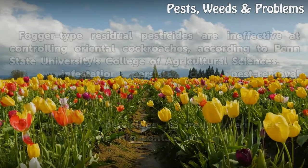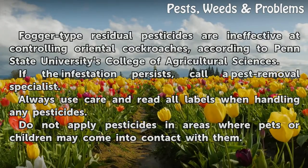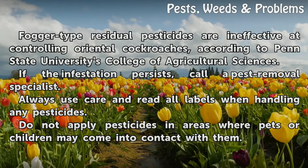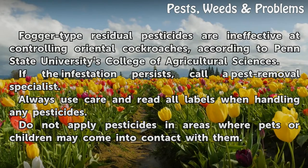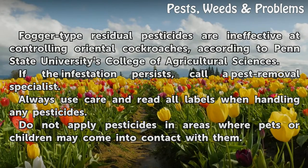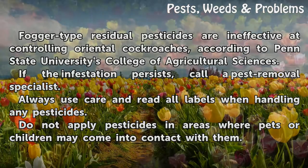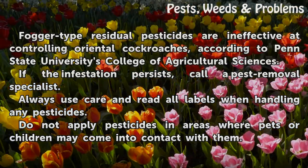Tips and warnings: Fogger-type residual pesticides are ineffective at controlling oriental cockroaches, according to Penn State University's College of Agriculture. If the infestation persists, call a pest removal specialist. Always use care and read all labels when handling any pesticides. Do not apply pesticides in areas where pets or children may come into contact with them.